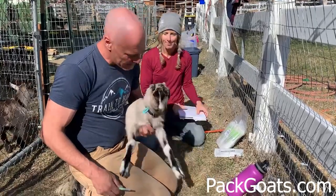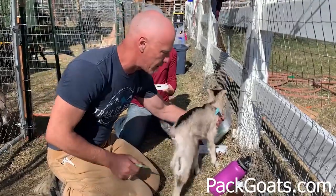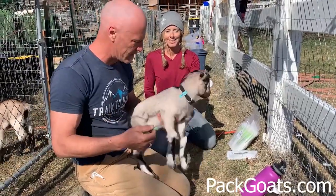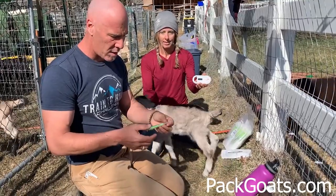Hi, Mark Wernke here, Patgoats.com. I want to let you know that we're changing our system this year and we're microchipping all of our babies before they leave the property. Christy here is helping me and we're going to show you how to do this and educate you on it, because you can get these on our website and order them.